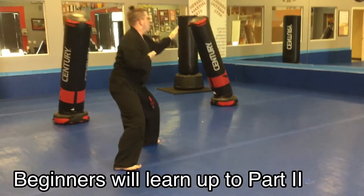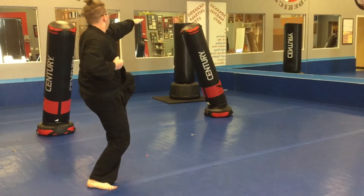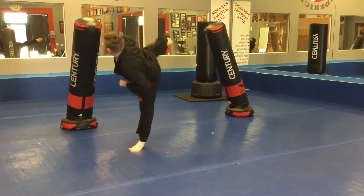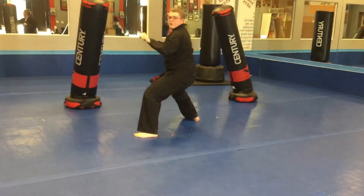In a fixed stance. We're going to point, front kick. Land, point of hand jaw. Step through, side kick. Land in a fixed pseudo.